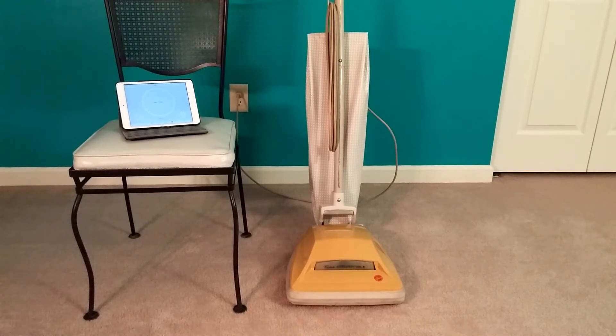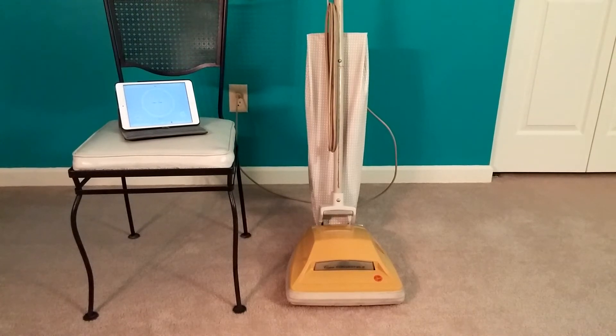Hello once again, VAC fans, and this time we have an early 70s Hoover convertible U4007. The only modification done to this machine is I have a Hoover Q HEPA bag in there, and the HEPA bag is at least six months old, and it's been blown out at least four times — I just did it the fourth time probably about an hour or so ago. So it is even a used HEPA bag. Other than that, there are no other modifications to this machine.